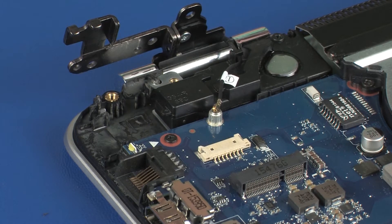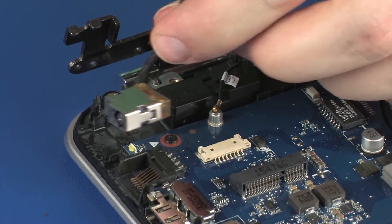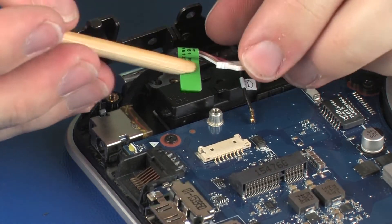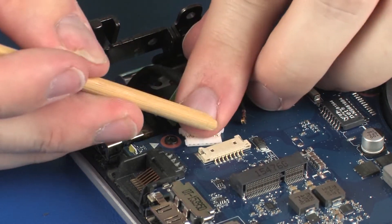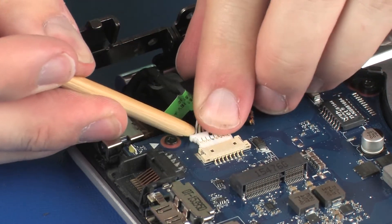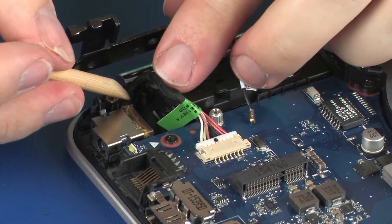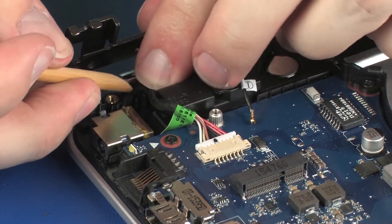Replacement: Place the power connector under the retention tabs on the top cover. Connect the power connector cable into its connector on the system board. Route the power connector cable through the routing channel on the top cover.